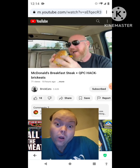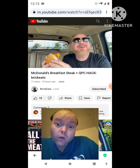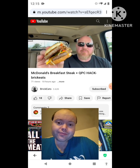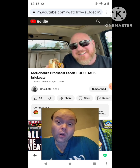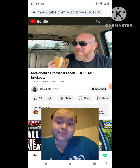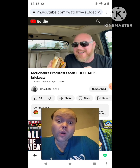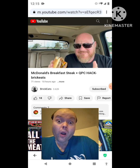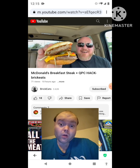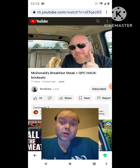I wonder how it tastes. I'm gonna take another bite just to see. First of all, the quarter pounder with cheese was one of my favorite fast food burgers. The steak adds a very interesting flavor profile to it. It's not as dramatic as those onions that are on the steak — and I love those onions.